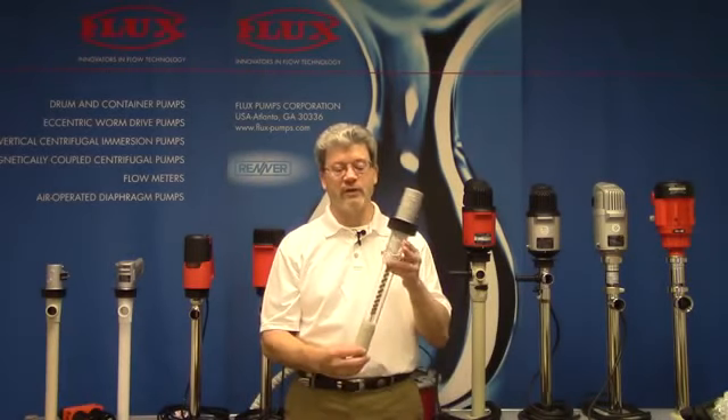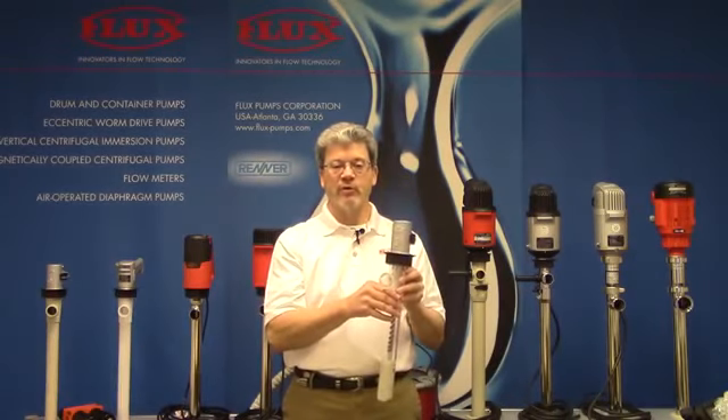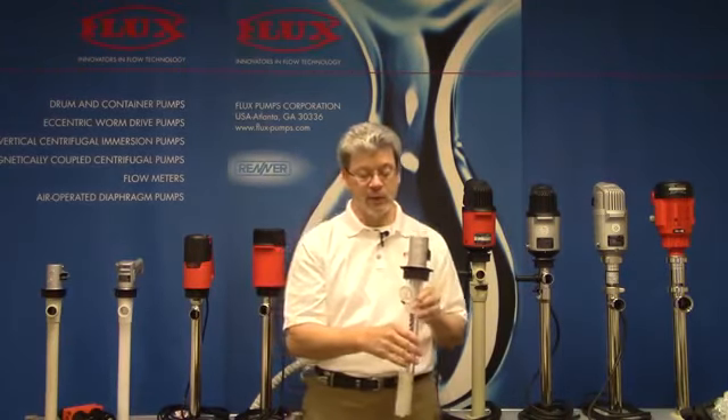Hello, this is Tim Sullivan once again for Flux TV, and today we'll be talking about the Flux F425 Special Purpose Liquid Saver Pump. To put that in perspective, let's start with just a normal pump and what happens when you immerse this into the drum and start pumping liquid.